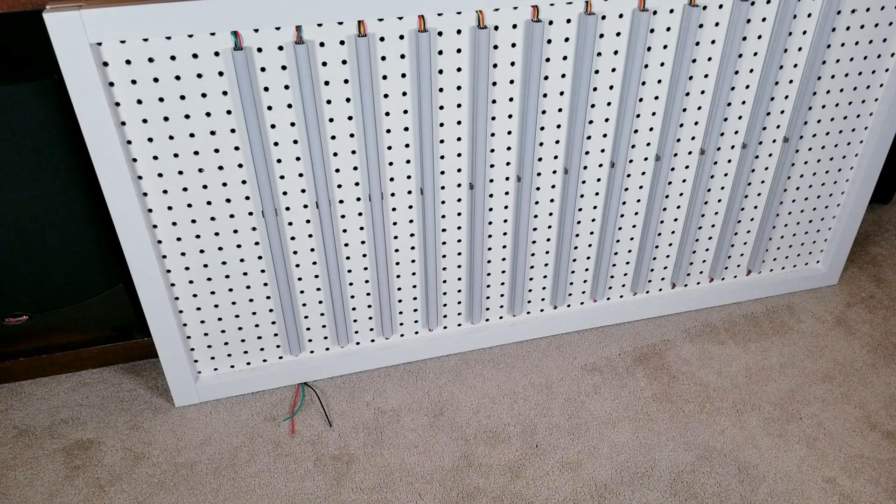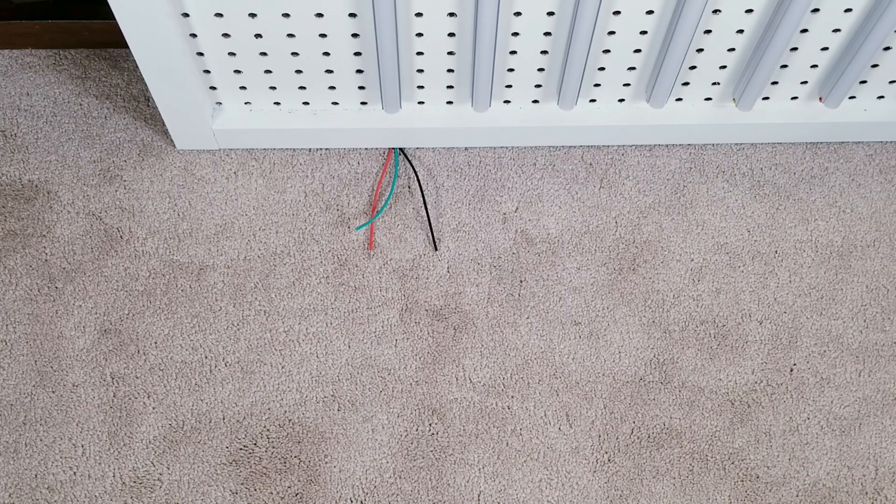Now that we have WLED installed on the ESP32 module, it's time to connect it to some LED lights. These are the wires I have connected to the beginning of the first LED strip. I have everything color coordinated — red will be my power, green data, and black ground.